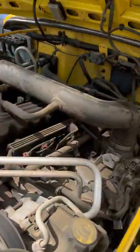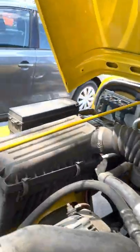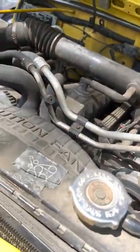There's the motor. That's definitely some old-school stuff there. Really good condition overall.